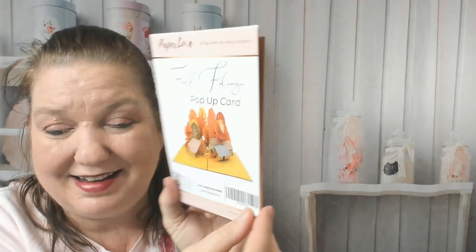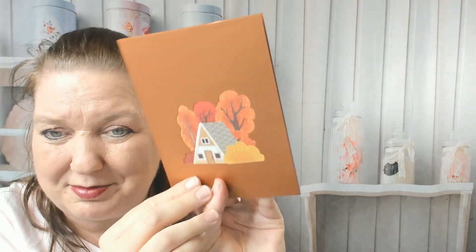This is an Autumn Papercraft 3D card from Paper Love — it's their Fall Foliage pop-up card. Here's what it's gonna look like. I already love the cover, which is a copper metallic.